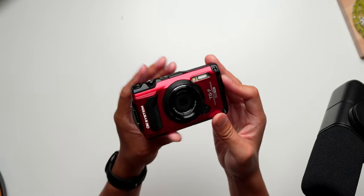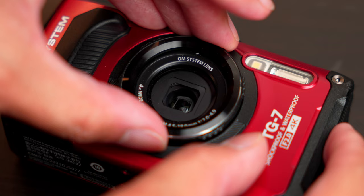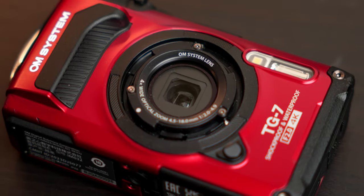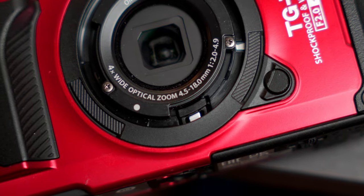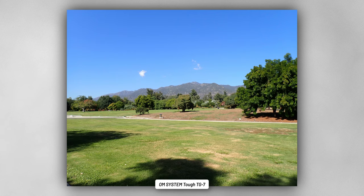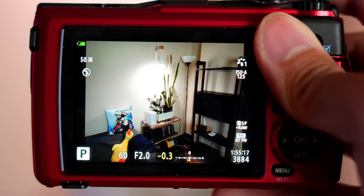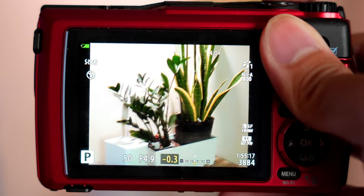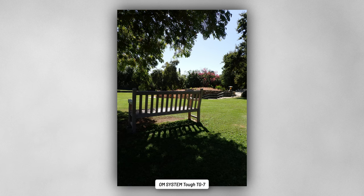If you know a bit about Tough cameras, this one will be pretty familiar. The TG7 retains a lot of the same specs and internal hardware from the TG6, right down to the sensor. We still get a 12 megapixel BSI CMOS sensor in a 1/2.3-inch size. The effective 25-100mm focal length gives a lot of room for different shooting scenarios, from landscape photography to a 4x zoom into things you might encounter when out and about.